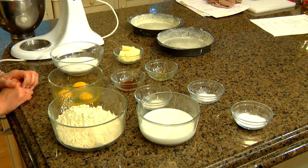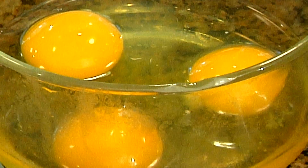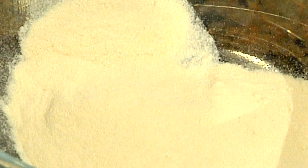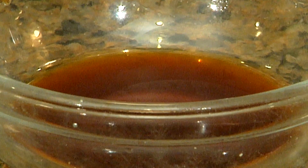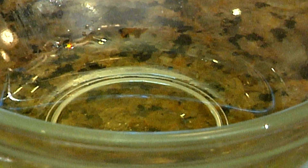What you need to make the gluten-free yellow cake is one stick of butter softened, one and a half cups of sugar, three eggs, two and one quarter cups of all-purpose gluten-free flour, one teaspoon of xanthan gum, three and a half teaspoons of baking powder, a teaspoon of salt, one and a quarter cups milk, one teaspoon of vanilla extract, and a teaspoon of butter flavoring.